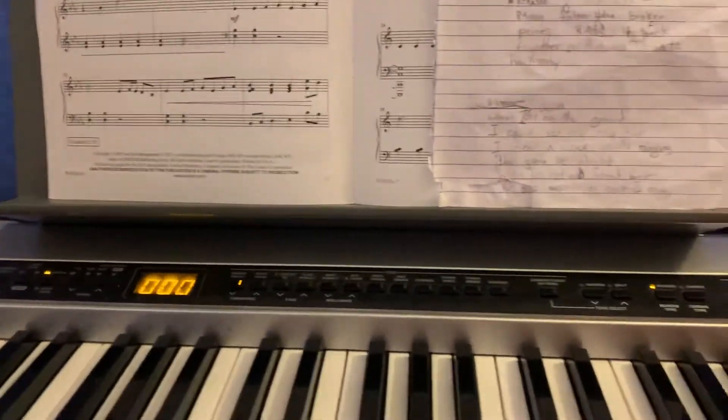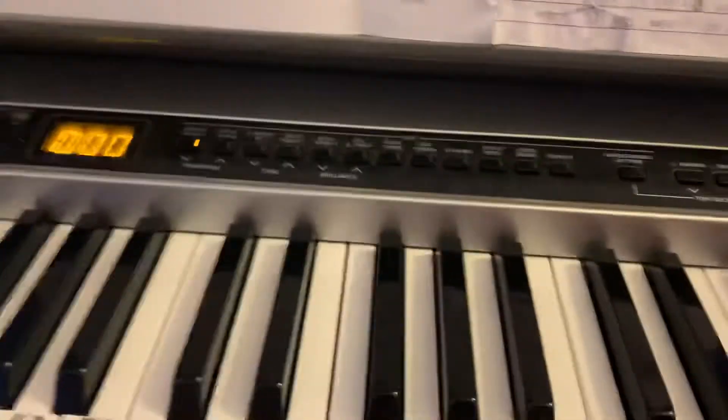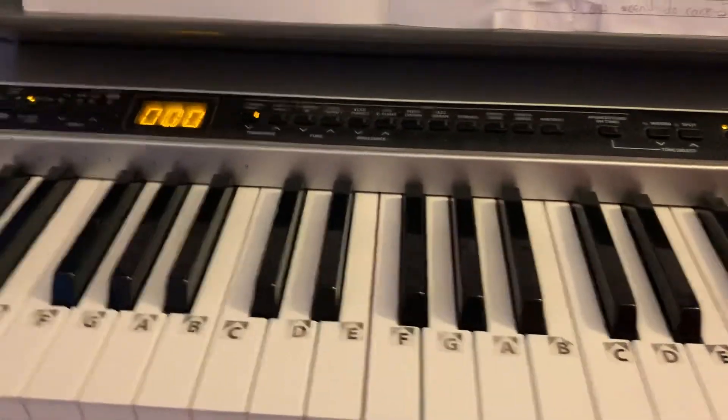I'm just gonna go through the song, Music Is Our Passion. That's a tutorial for some friends. So we're gonna start with A minor.